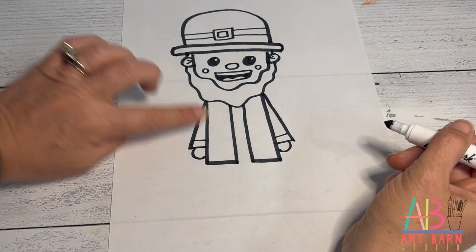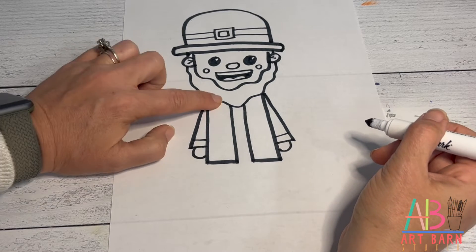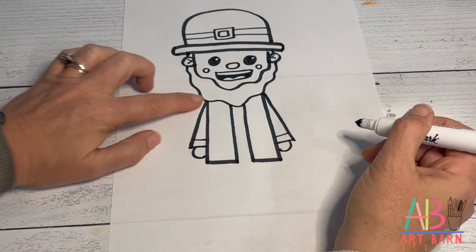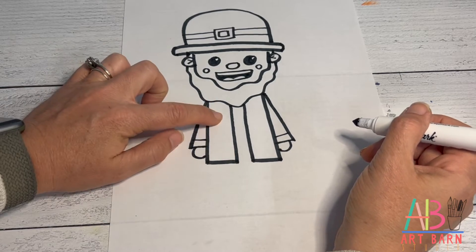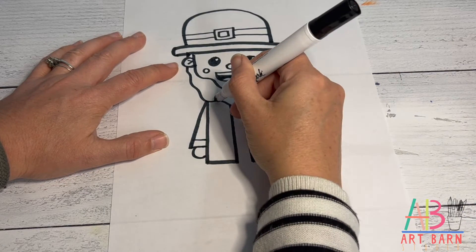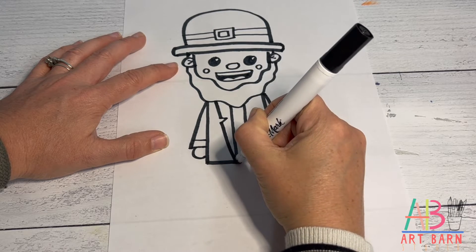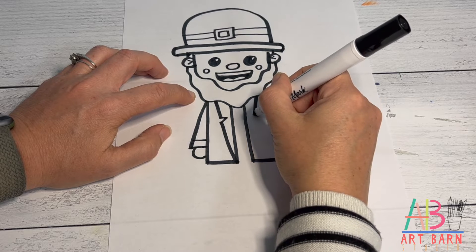Now the details of the jacket where it folds over — come under the beard and the goal is to reach down to the corner. As you draw this diagonal line, make a little V going inward: go diagonal, little V, diagonal down to the corner. Do the same on the other side — under the beard, diagonal, V, to the corner.